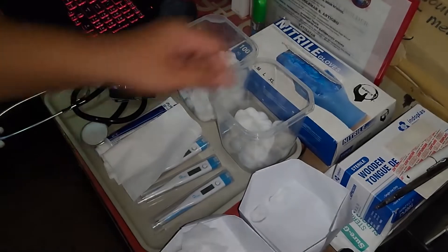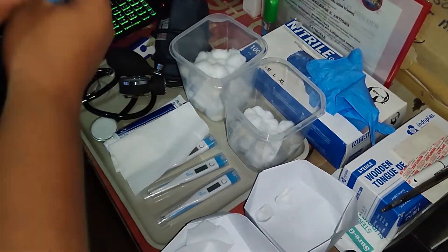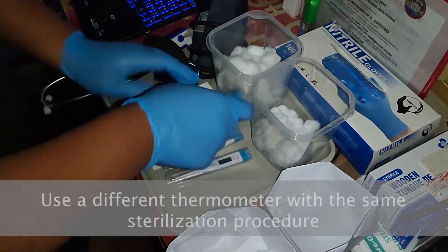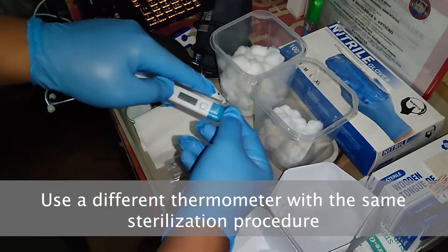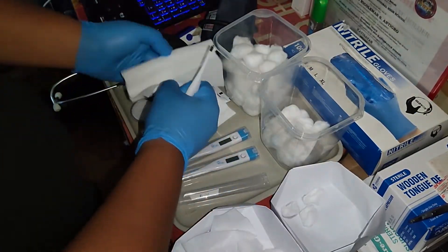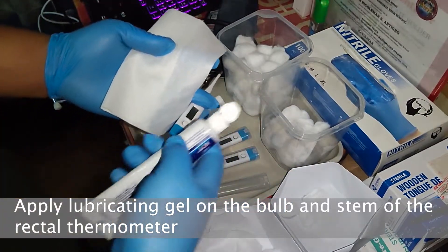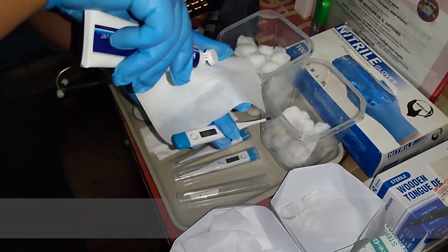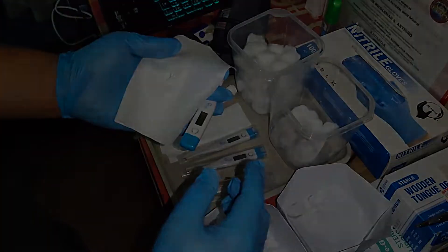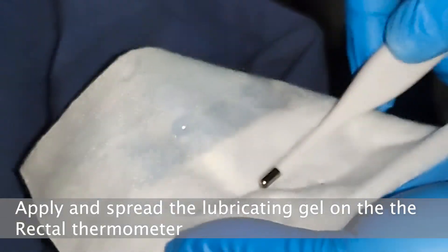In getting the rectal temperature, we must wear sterile surgical gloves. We should use a different thermometer while following the same sterilization procedure. Next, put a lubricating gel on a tissue pad. This tissue pad will be used as a spreader for the lubricating gel on the rectal thermometer. Apply the lubricating gel on the rectal thermometer from the stem to the bulb.